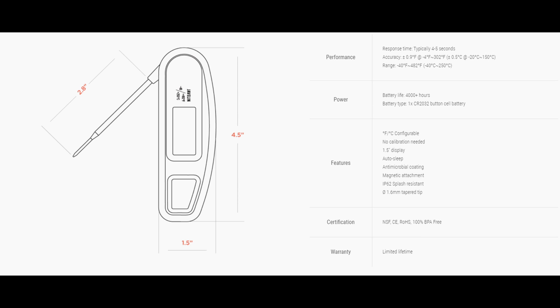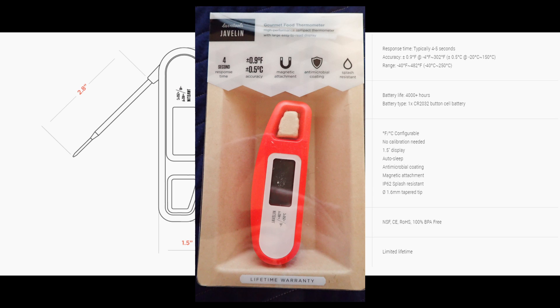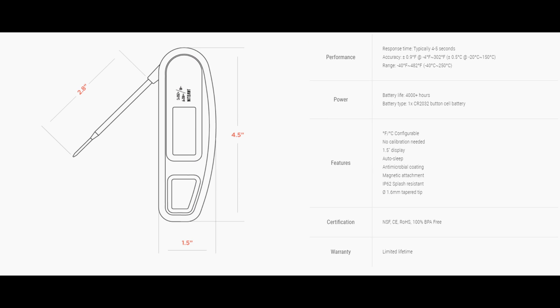The response time for this thermometer is 4-5 seconds. For a non-professional thermometer, it's very fast. Though for 3 times the price, you can get a professional one that reads the temperature in 3 seconds, so this is a pretty good compromise.